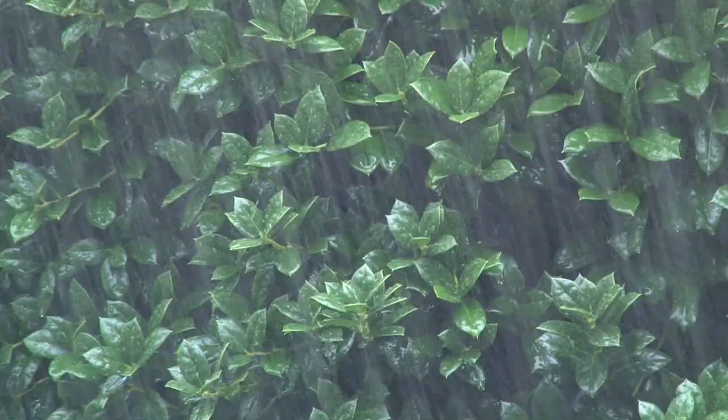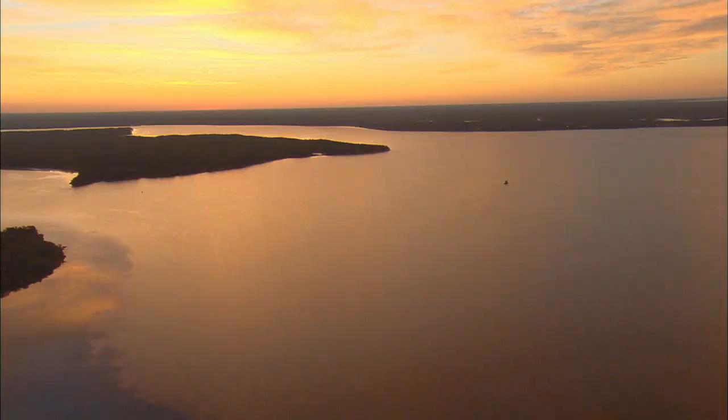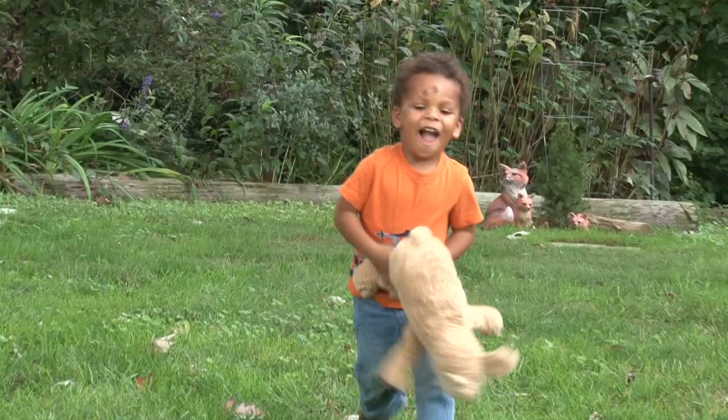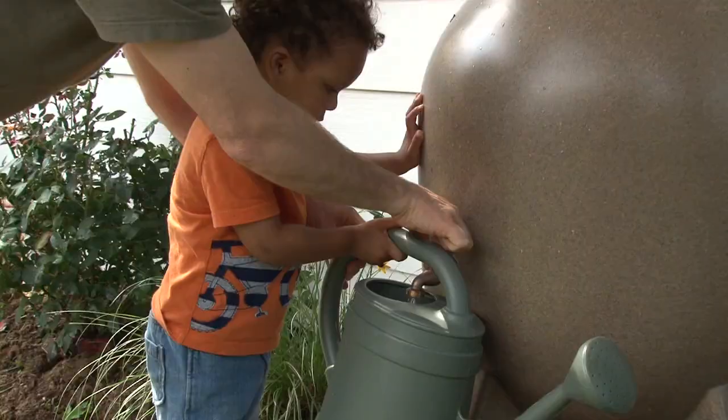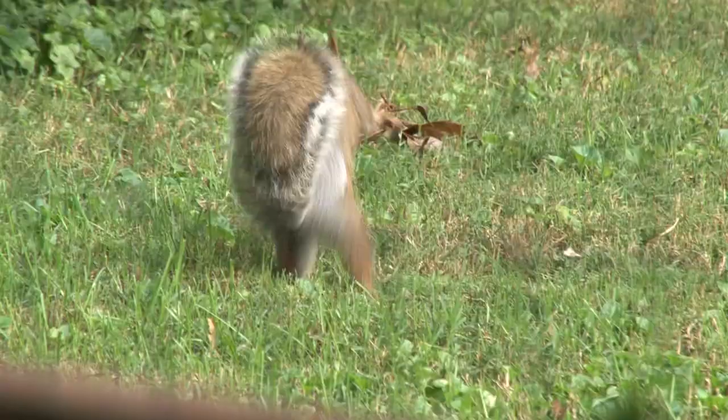Though it may evaporate, it never goes away. Snows onto your mountaintop, flows into the bay. Animals need water, people need it too. Keep it clean for me, and I'll keep it clean for you.